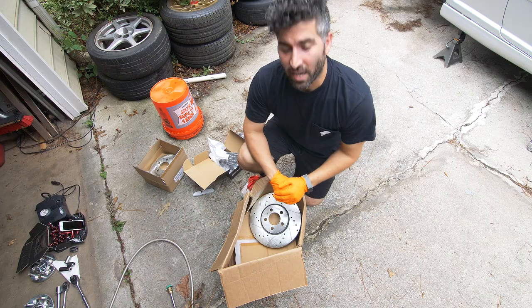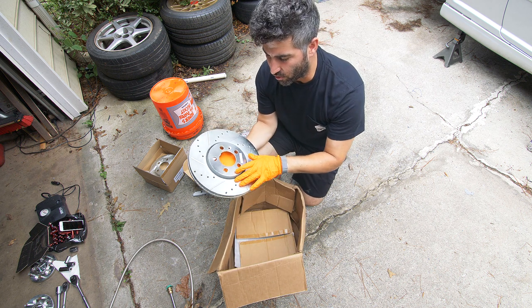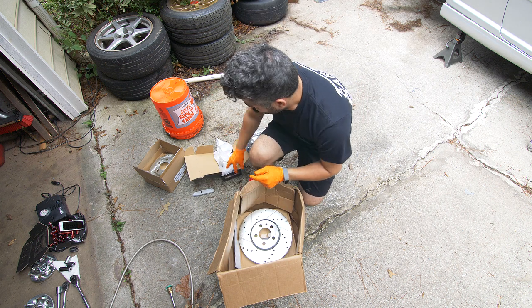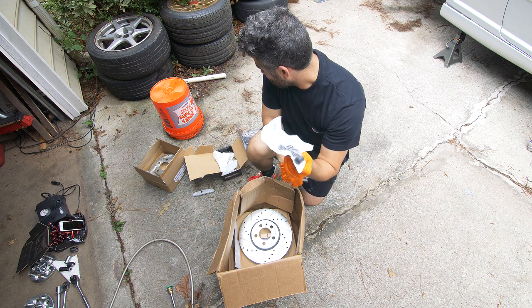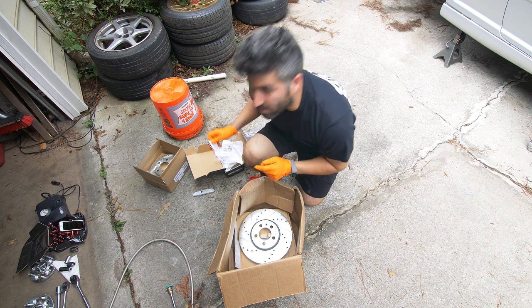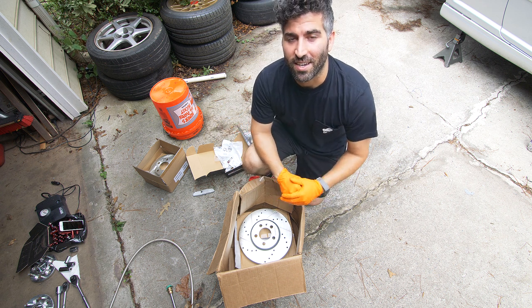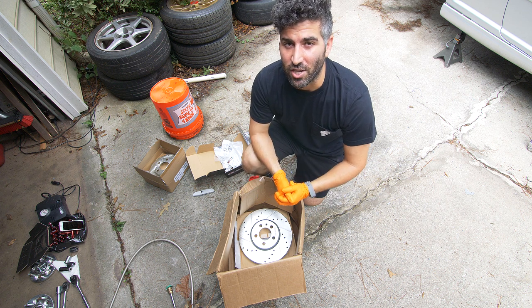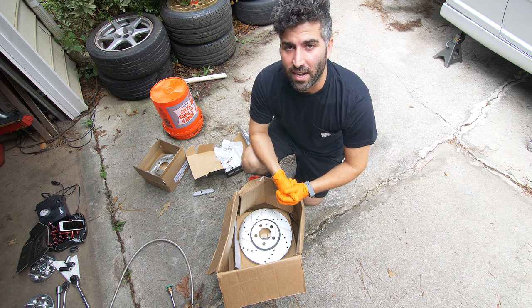Here's the kit I went with — it's the PowerStop C23 kit, which includes slotted and drilled rotors for all four sides. We also have carbon fiber ceramic pads all around. It pretty much comes with everything you need, including new clips, the little covers that go over the pins, as well as some grease. At the time of this video this kit was going for $360 on Amazon and it got some really great reviews, so figured let's take a shot and try them out. Now let's just get all the stock components off and move from there.